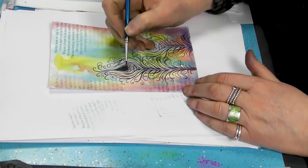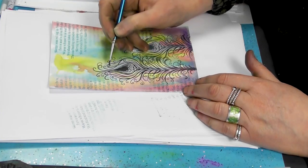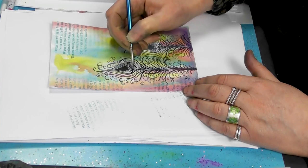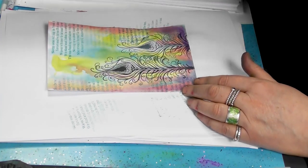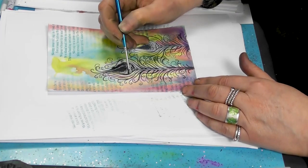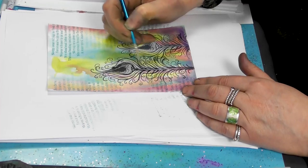Now I'm going to just pull out a little bit of detail. So I'm using a darker colour just to go around the top of the flourish.